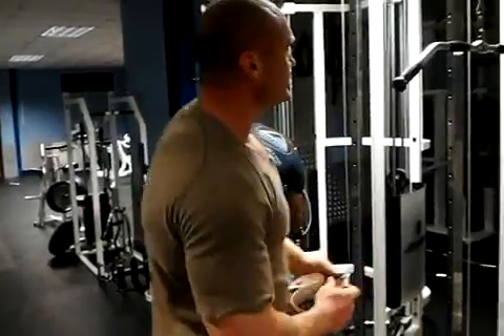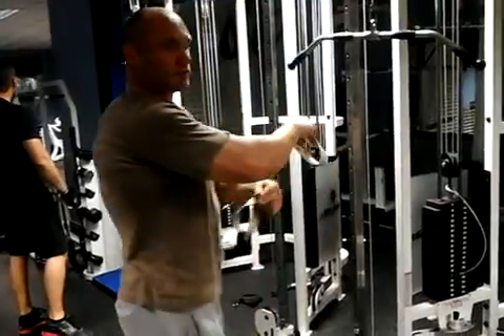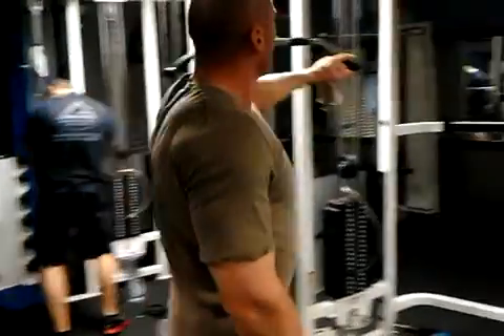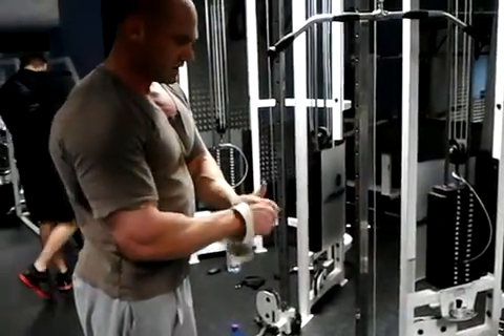Now we're going to split: first is going to be pulldowns to the lats, secondly we'll do these with emphasis on getting the elbows down — the whole part of the lats — because the higher they are, the more the abs you're going to employ. One pulldowns followed by undergrip pulldowns, 40 reps in total. Let's do this.